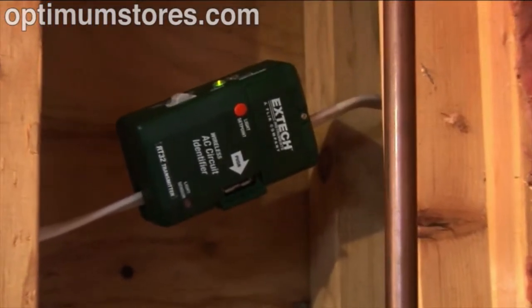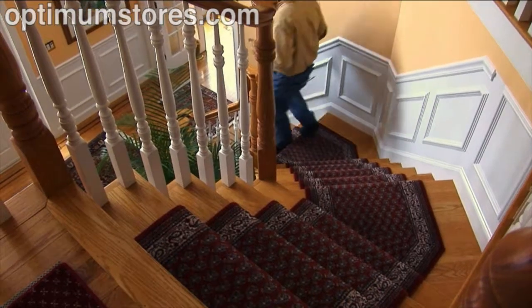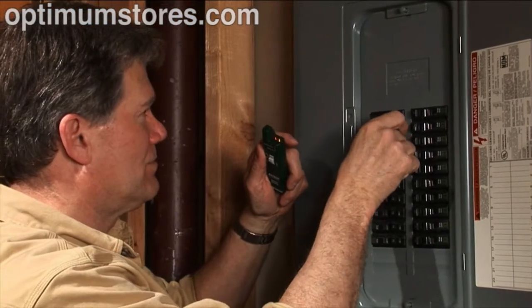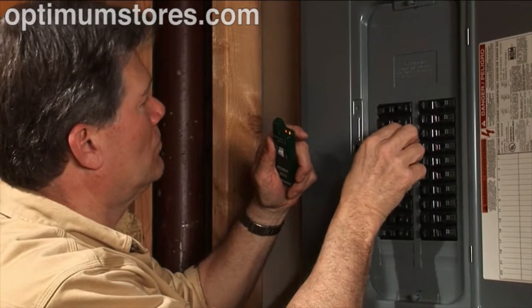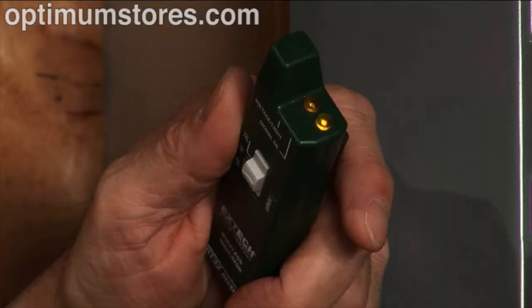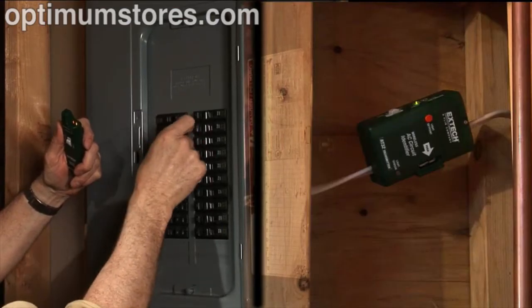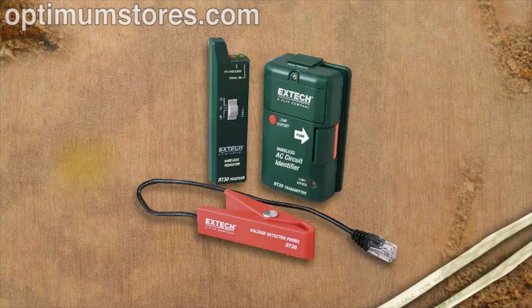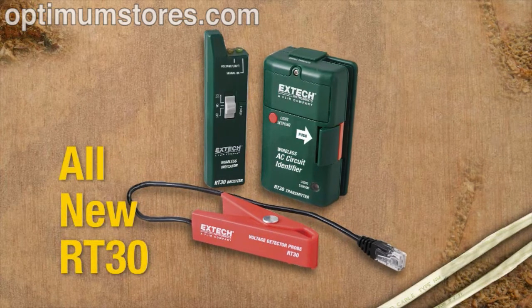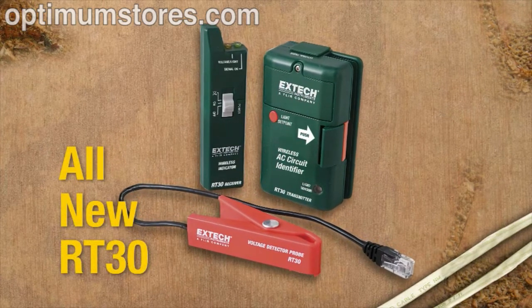Clamp on the new Xtech RT30, go down to the panel box, and flip the breakers one at a time to easily identify the correct circuit which powers the mid-run cable you need to splice into. No confusion, no hazards, no helper — no problem. With the RT30 you can be in two places at once. The new RT30 wireless AC circuit identifier from Xtech is a virtual electrician's helper.